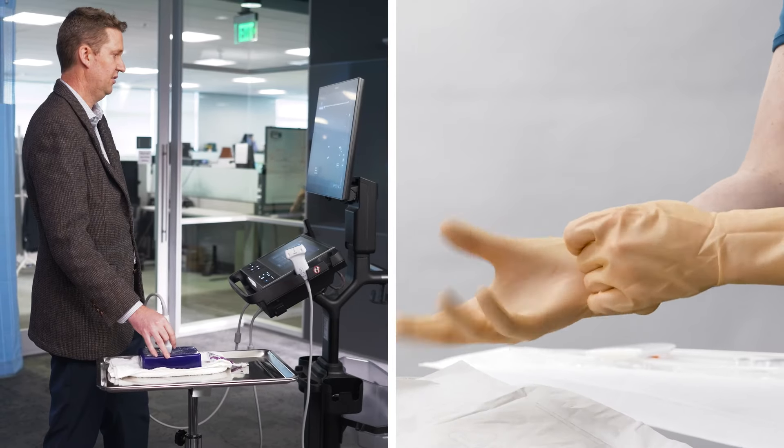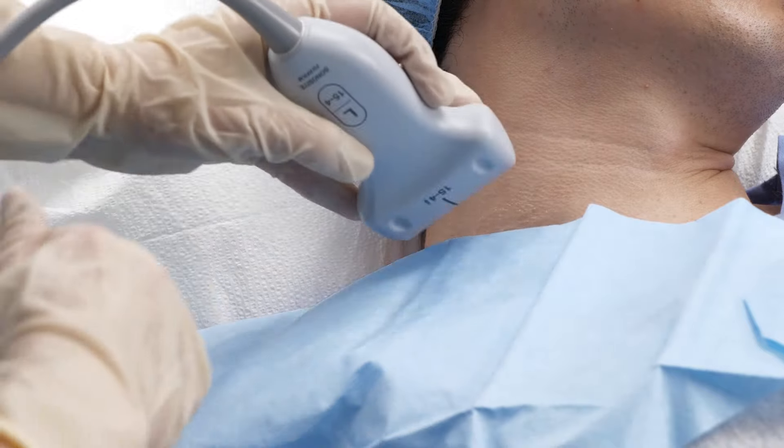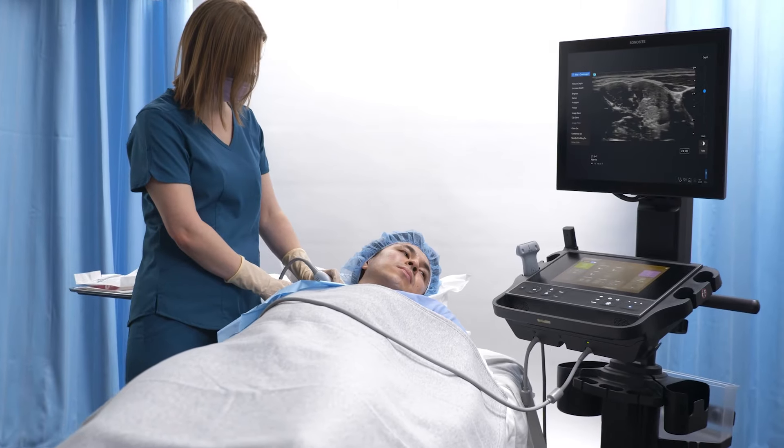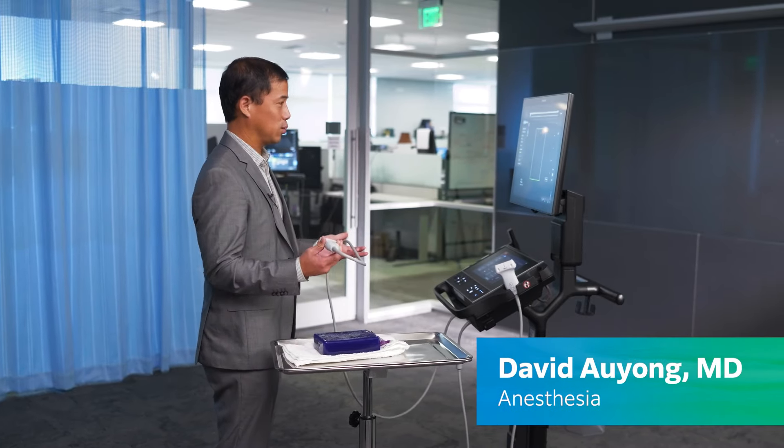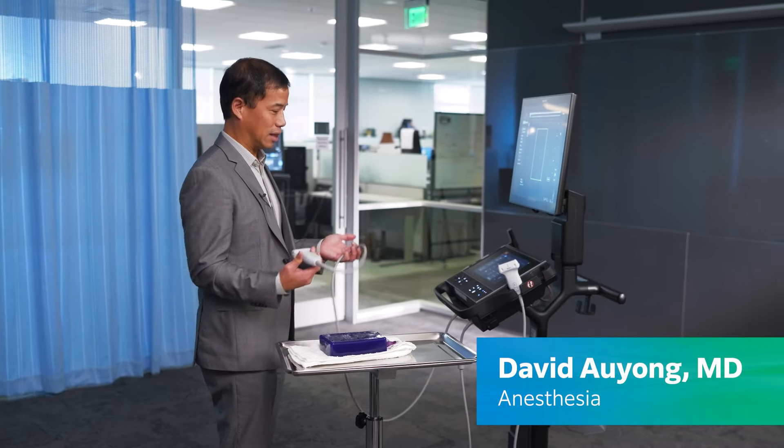You can imagine this enabling a more hands-free, sterile environment. All the time I've got sterile gloves on both hands, so I have no ability to do this without an assistant there. It actually frees up a lot of things.